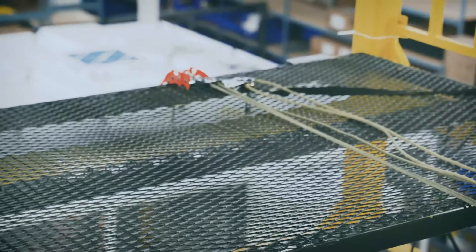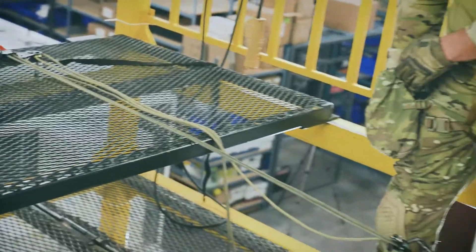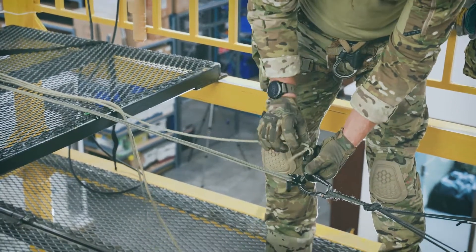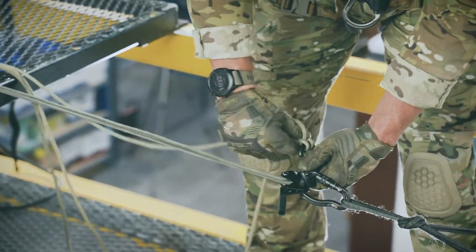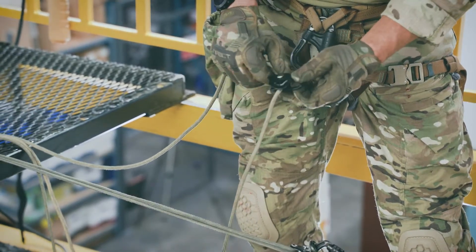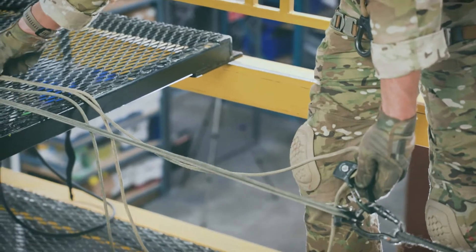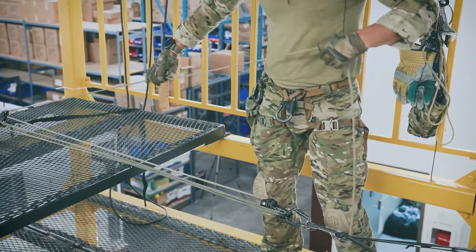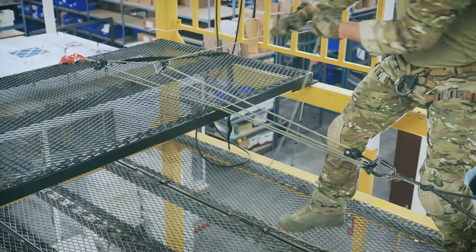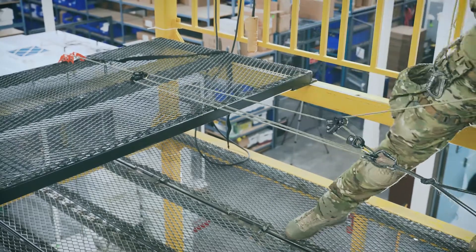To increase the mechanical advantage one more step up to a nine to one, we grab our Prodigy pulley and all we need to do is replace the clove hitch with the Prodigy pulley — it can be any pulley, but the Prodigy is best for this circumstance: nice and small. Grab the haul line, take any slack out of the system, and then go for your haul. That's your nine to one right there, and that's much easier.